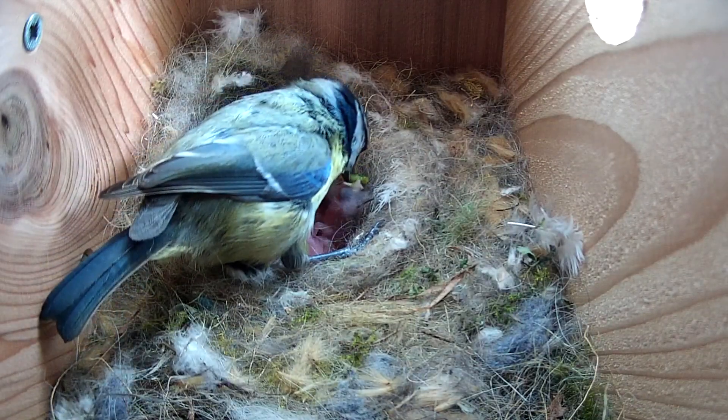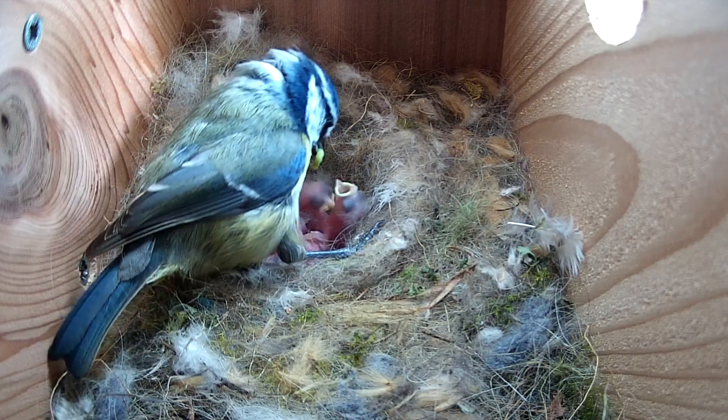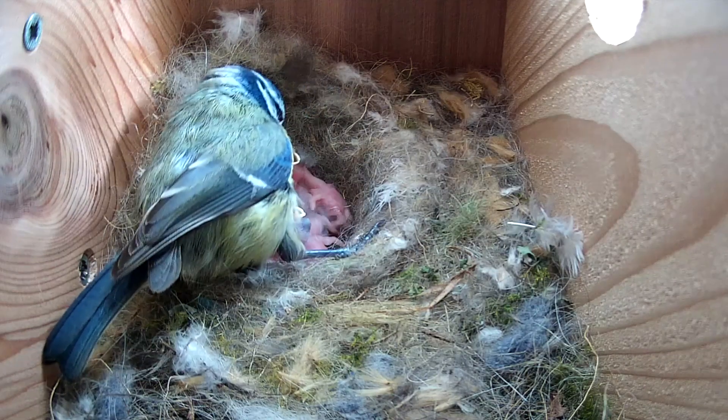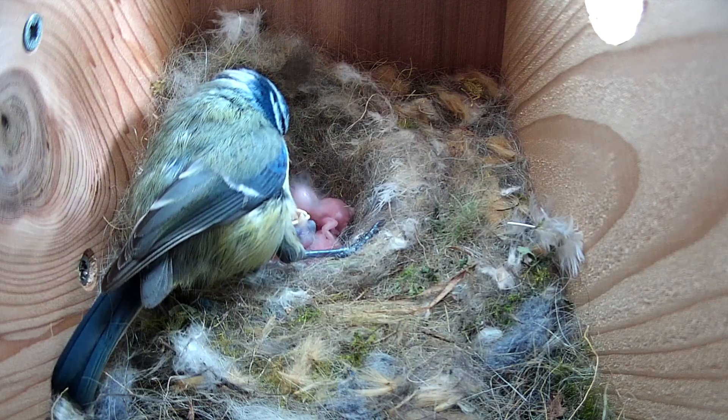If you haven't already downloaded the app to your smartphone or tablet, you can find it by searching for Nestera Birdcam on the Apple App Store or Google Play Store, depending on whether you're using an iOS or Android device. Alternatively, you can find the app by simply scanning the relevant QR code in the instruction manual included with your bird box.